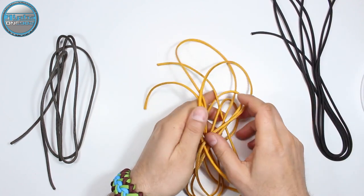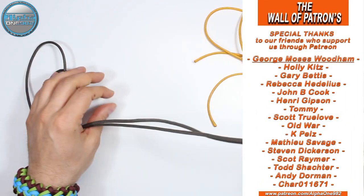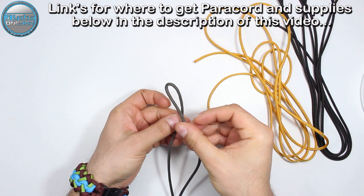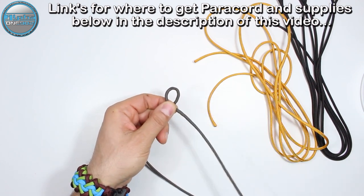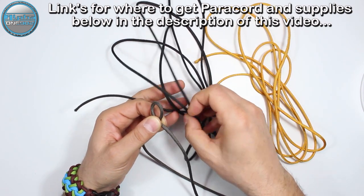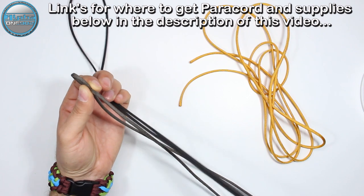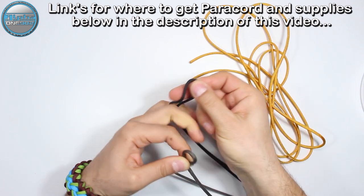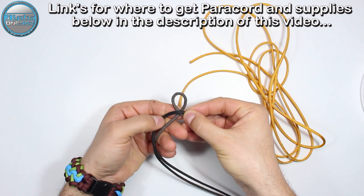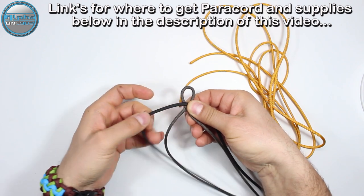We're gonna start — I'm gonna take the dark gray paracord first, pull it by the ends to find the center. When we find the center, we're gonna cross it, one strand on top of the other. Then we're gonna take our black paracord, also find the center, take the ends and pull. Here we are — this is the center of our black. Now we're gonna place the center of the black paracord on top of the crossed dark gray.